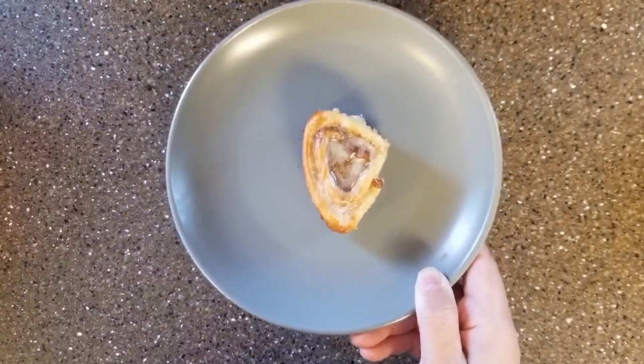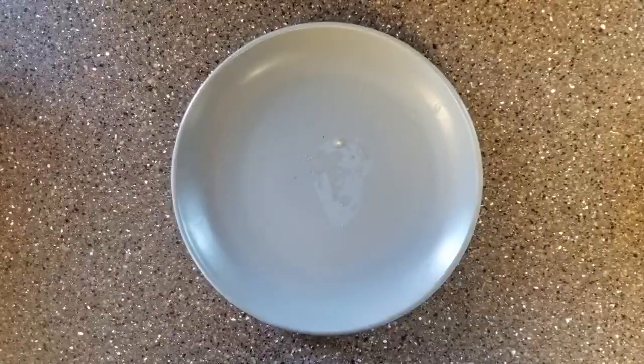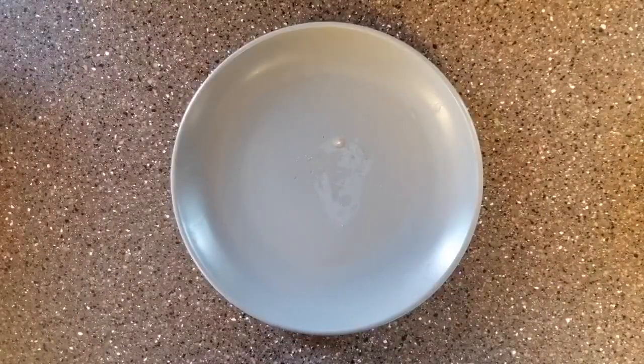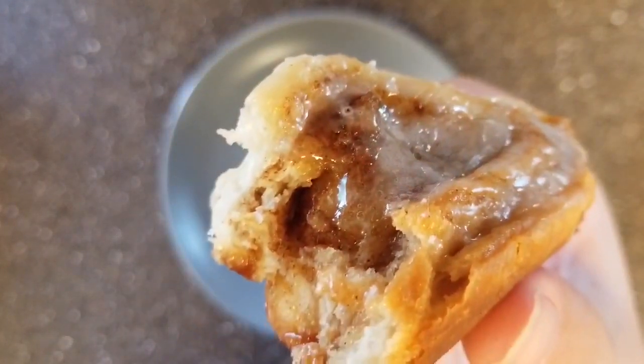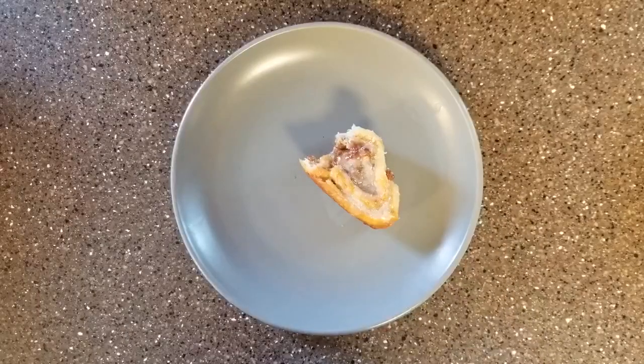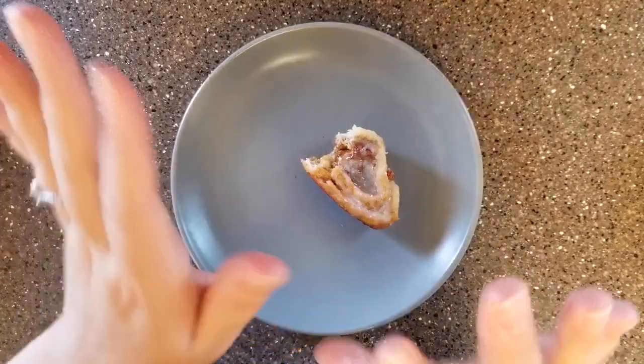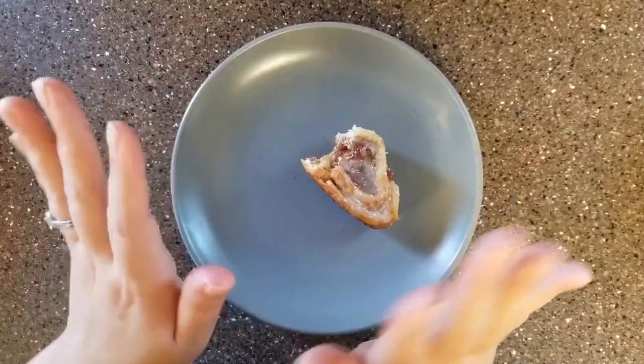Of course this wouldn't be a YouTube video without the bite shots, because you guys know how I love to give a bite shot. It was so good — especially with coffee. You can cut them fatter and they'll be jumbo but I made them small this time. Alright guys, I hope you enjoyed this video. Give it a big thumbs up, comment down below if you tried this recipe, and until next time — bye guys. Totally worth it.